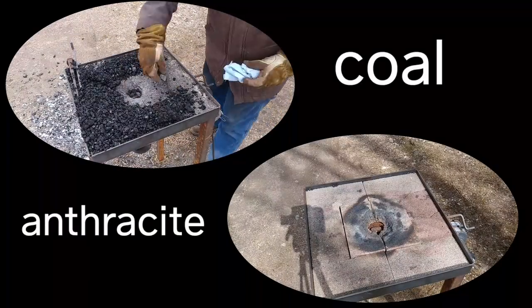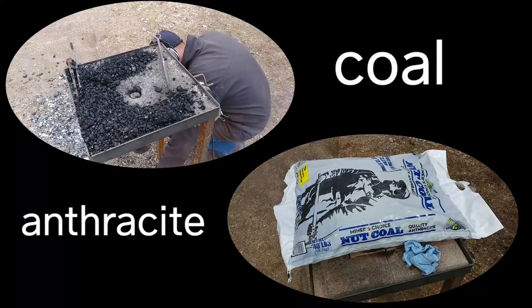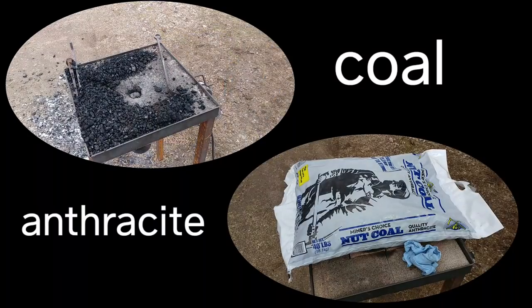Hello everybody, welcome back to the workshop. So today we're going to take a quick look at anthracite versus coal.